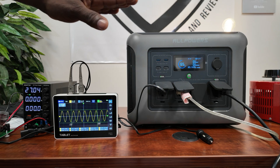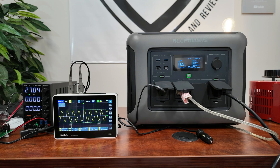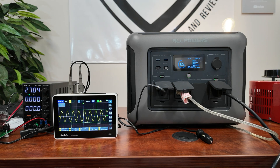I also want to confirm this unit produces a pure sine wave. Looking at the oscilloscope, you can see a clean pure sine wave — there's just a small brief distortion that comes and goes, but otherwise it's a perfect waveform.